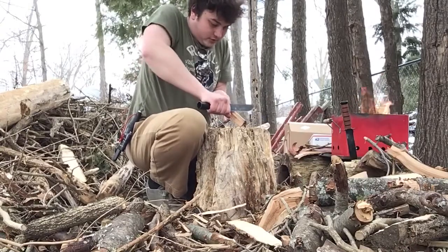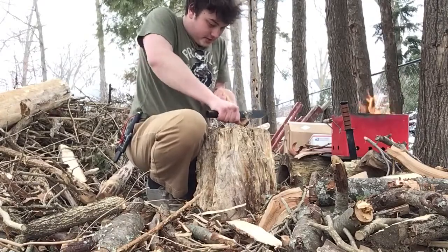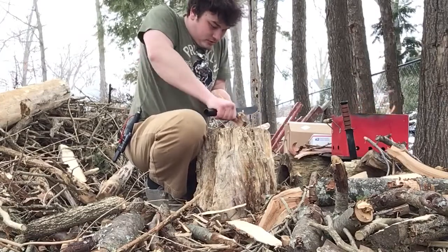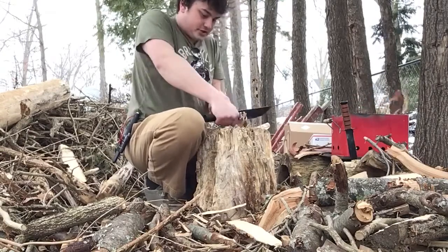Same piece with the Bushman. This slight hollow grind is actually pretty good for this. I've heard a lot of people say it's bad to feather stick with a hollow grind, but I'm not having any difficulty. I think this might actually be the better feather sticker. These are both about as sharp as each other.